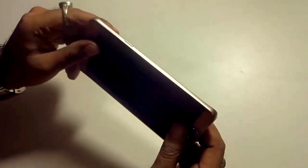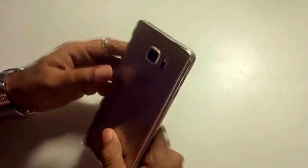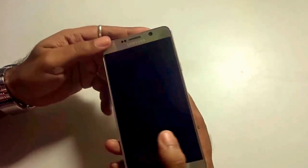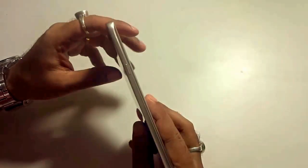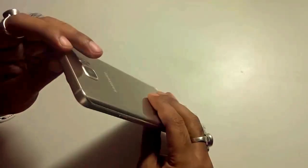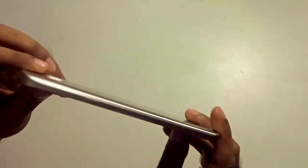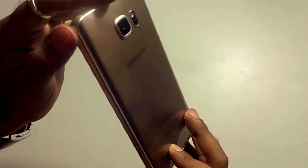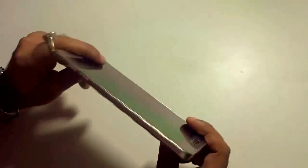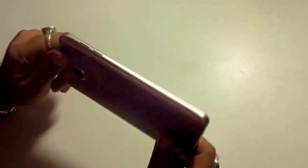The Note 5 is loaded with a glass and metal build. At the back you can find Corning Gorilla Glass 4, and at the front it's also powered by Corning Gorilla Glass 4. The sides are made out of premium metal. The finishing is superbly shaped — it has a great feeling, a great shape, and a great design. Look and feel wise, the Note 5 is one of the best handsets you can find nowadays from any flagship model of any company.